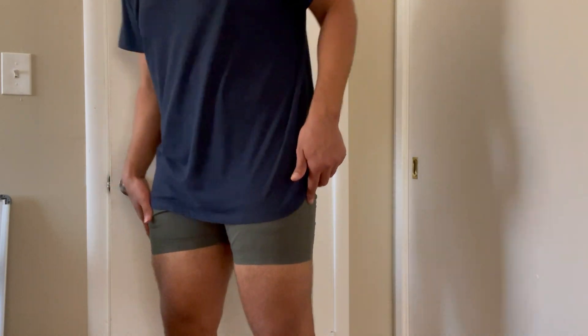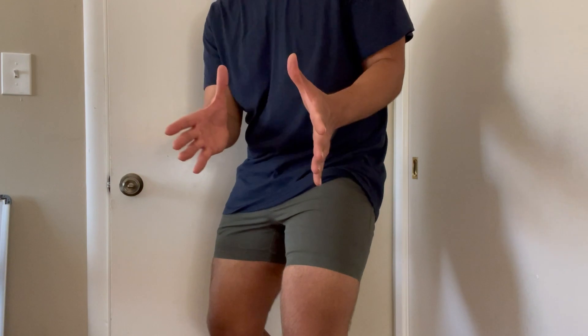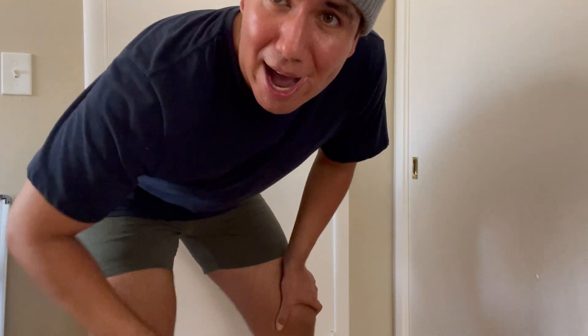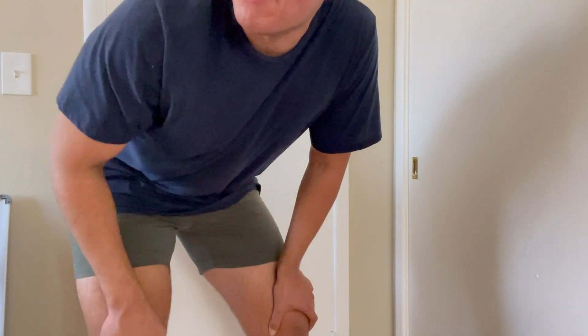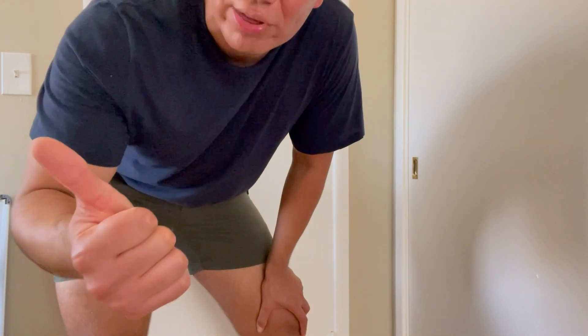I ordered another color as well. They're true to color — when I saw it on the Amazon website I was like 'wow, great color,' and it came out perfect. I love the olive green color.